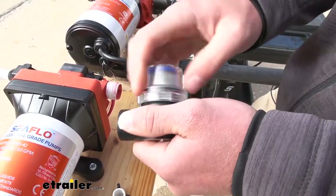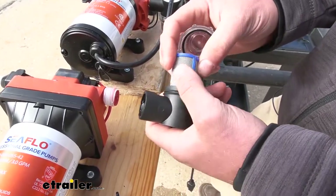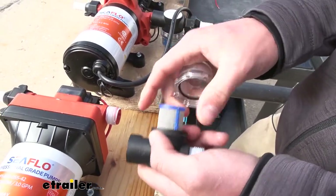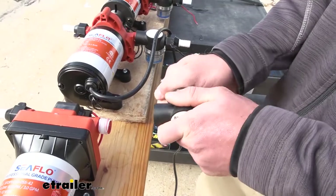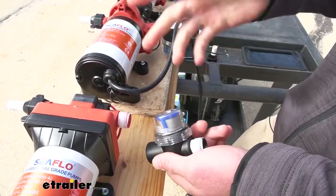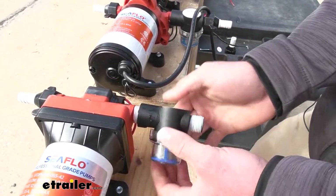We do have a little filter on the inside of here. You don't really have to replace this — it isn't really going to rust away over time or anything like that. You just take it out, wash it, put it back in, and then screw it back on. So this is going to be something you can use for a long time. You don't really have to replace the filters; you can just take it out and clean it.